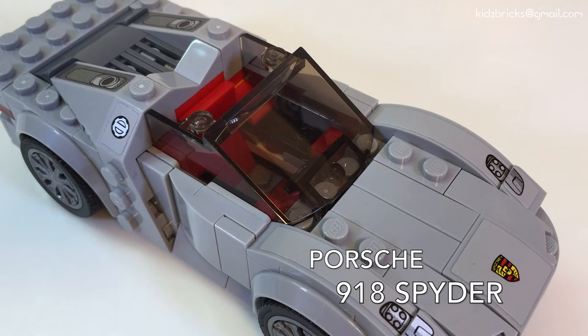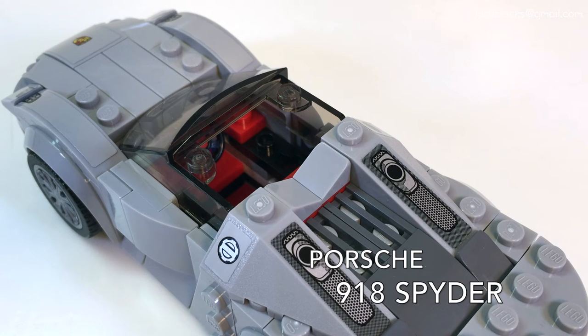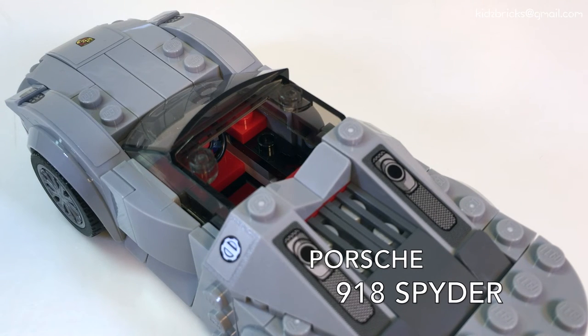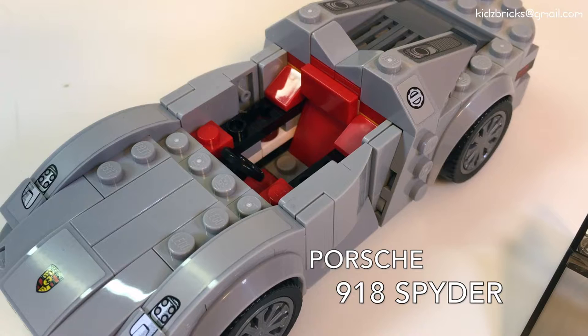I kind of like the side profile — the slope kind of shows where the airflow inwards into the intake at the side. I kind of wish that the window was curved a bit at the sides, but there's probably a design decision to it. The interior design is all red — I want that headrest!